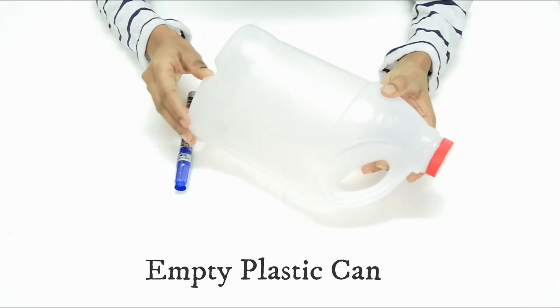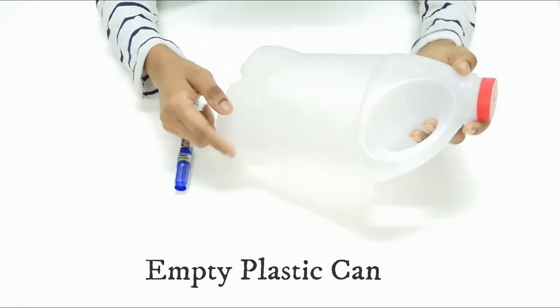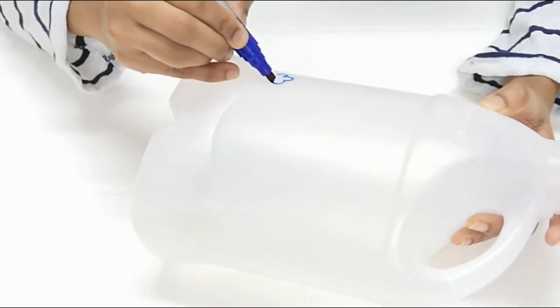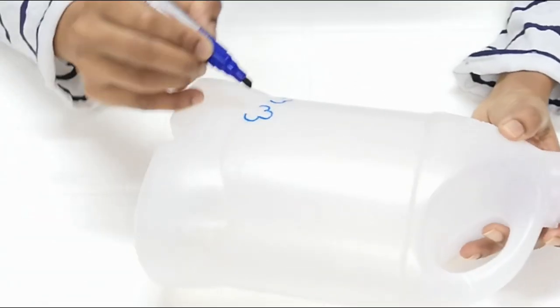Now we are going to make a plastic can for use in the kitchen, with a spoon hanging holder. It is very easy to do. We are going to use an empty plastic bottle for this.